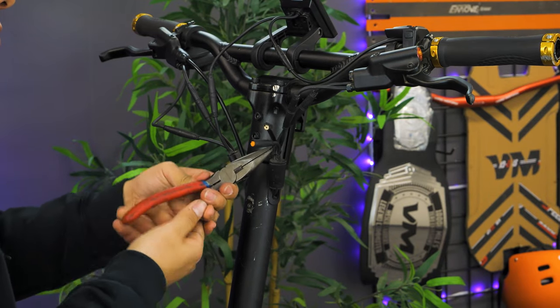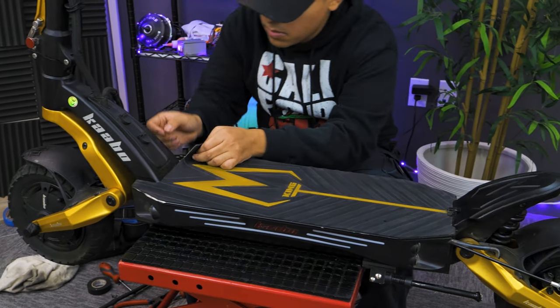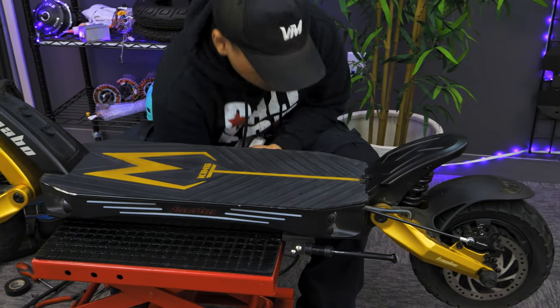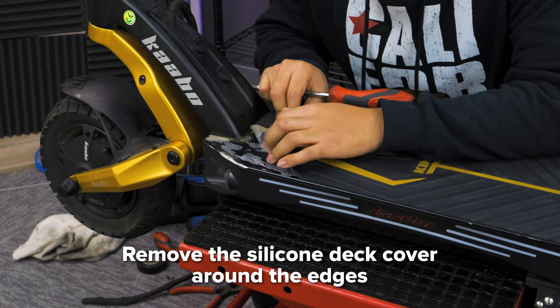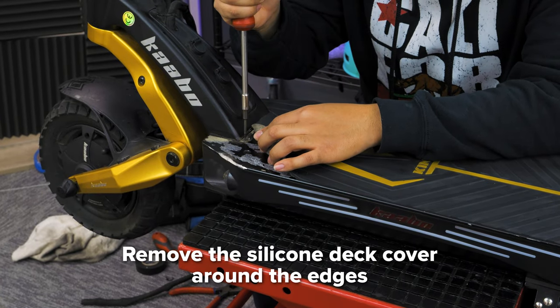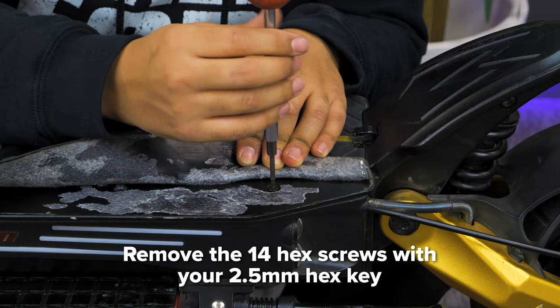You will need these along with the new olive to attach your replacement brake. Next, cut off any zip ties that are in the way. In order to replace the rear brake line, you will need to gain access through the deck and some of the paneling on your Mantis King GT. To do so, remove the silicone deck cover around the edges to get to the hex screws underneath. Take your 2.5mm hex key and remove the 14 screws.